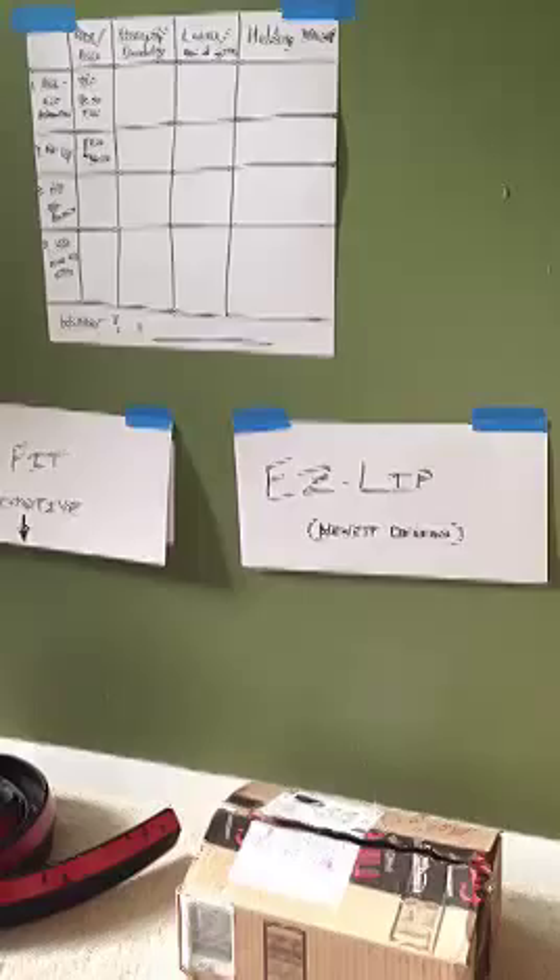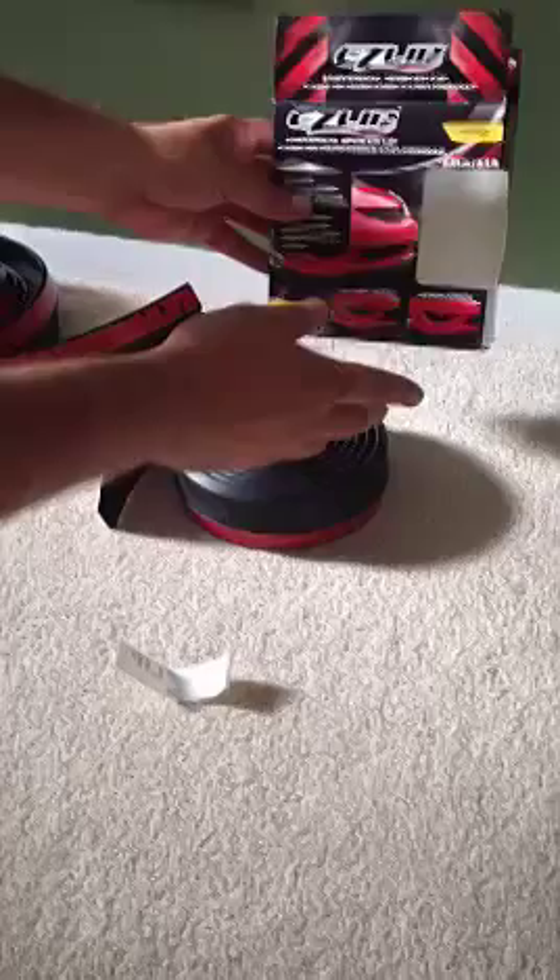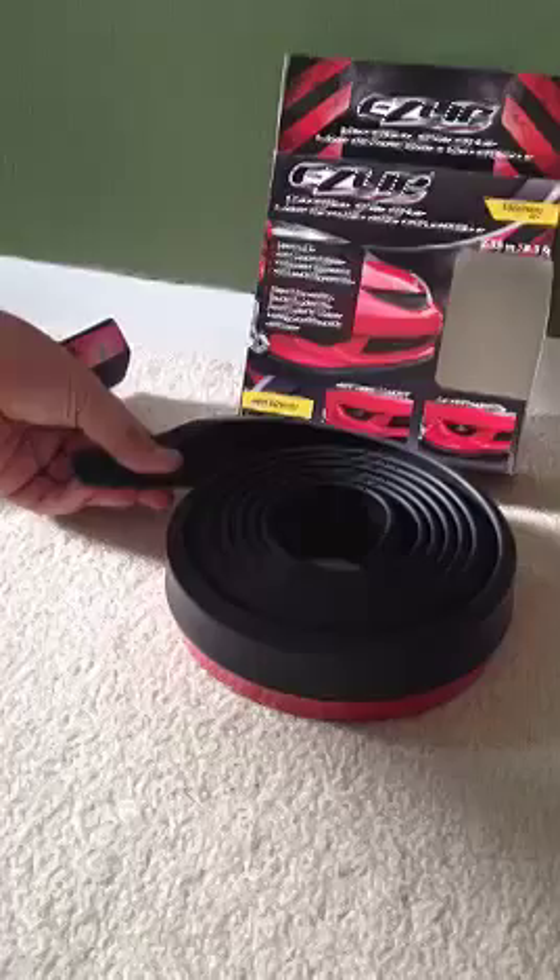Inside the box you get the actual Easy Lip piece. Already I can tell this is pretty flimsy. They also give you a little Easy Lip stick-on window cling — that's about it.